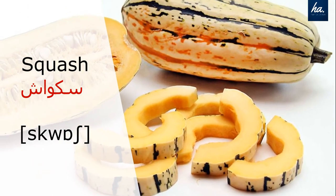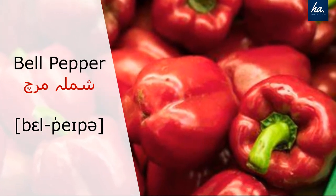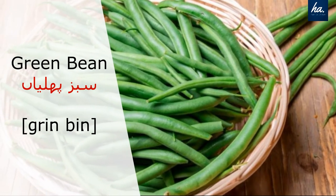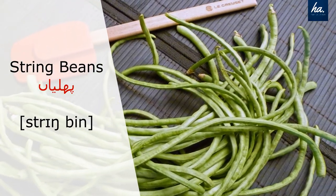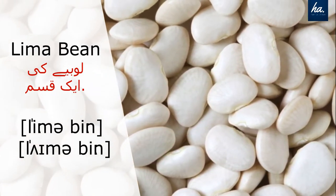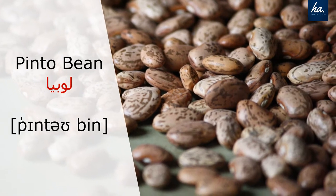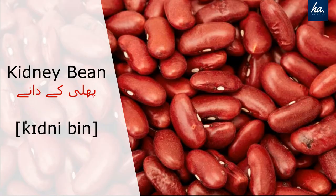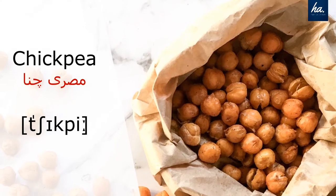Squash. Bell pepper. Green beans. String beans. Lima beans. Pinto beans. Corn. Kidney beans.